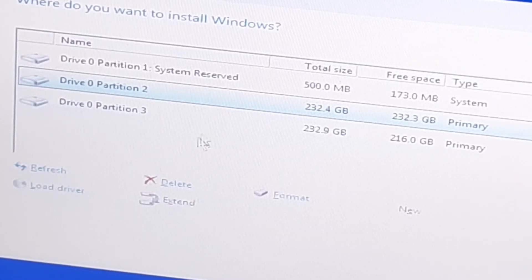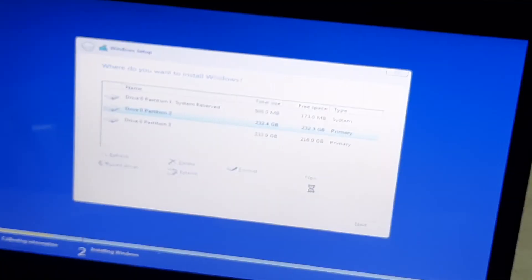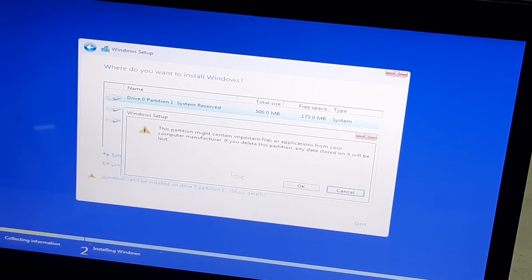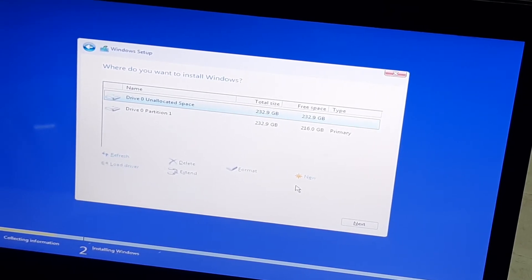I would suggest that you delete all the partitions, including the System Reserved partition. But be careful — on some complicated machines, if you delete the System Reserved partition you might find difficulties finding drivers. So you need to be sure about that before deleting.